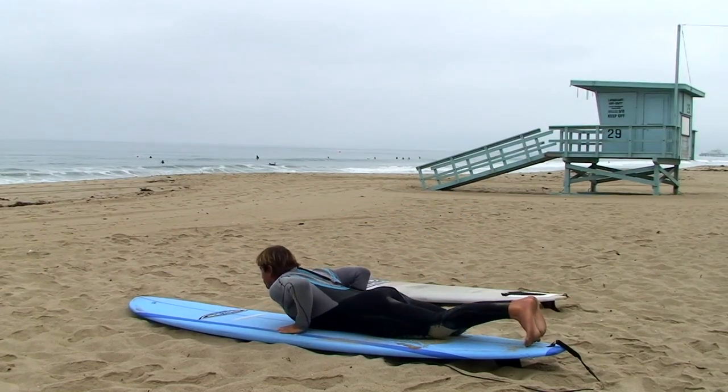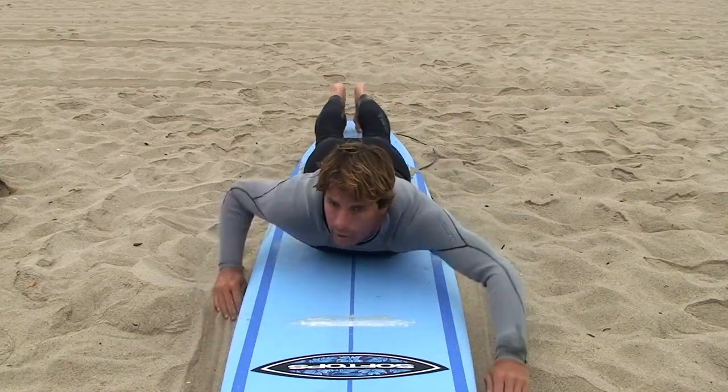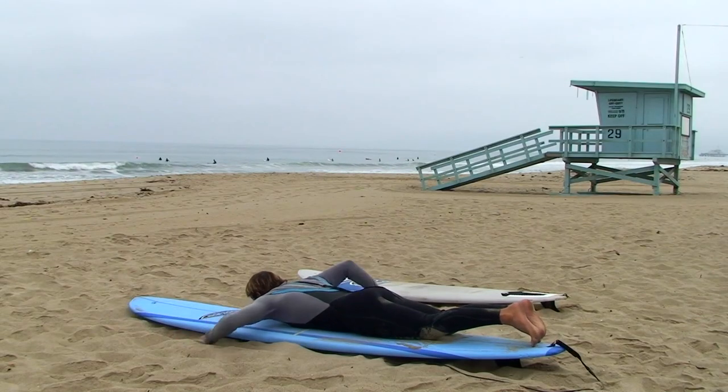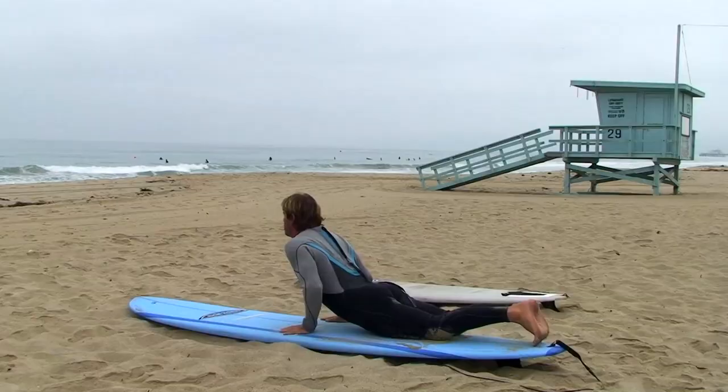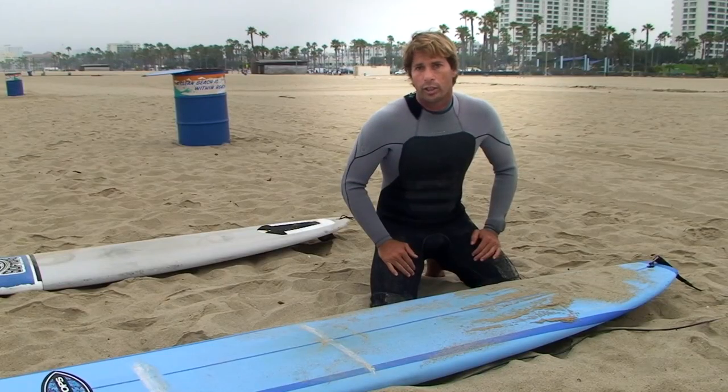If you're too far up or too far back, you're not going to get proper paddling glide, which is very key to catching waves and conserving energy. Now I'm going to show you the slide-up technique. Most professional and experienced surfers all use this technique. I promise it's going to do you wonders as far as learning to surf and getting to your feet properly.